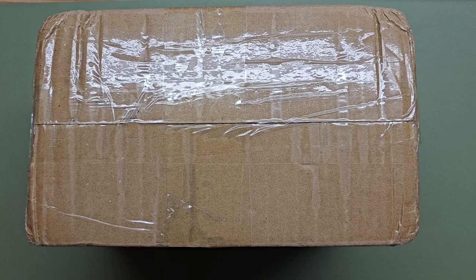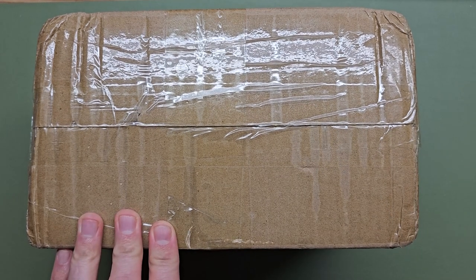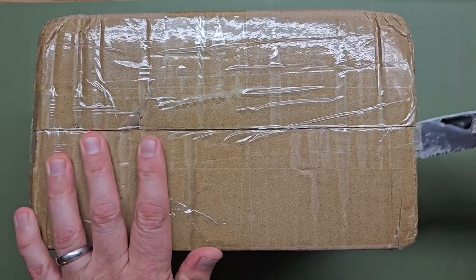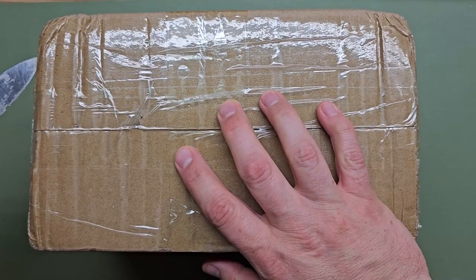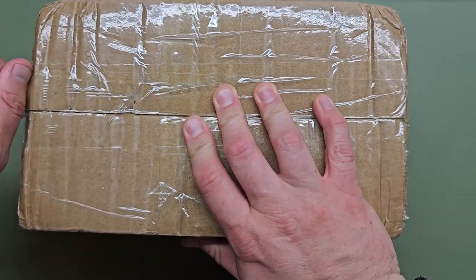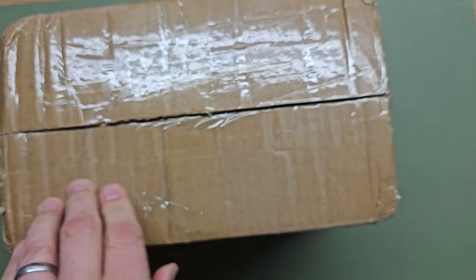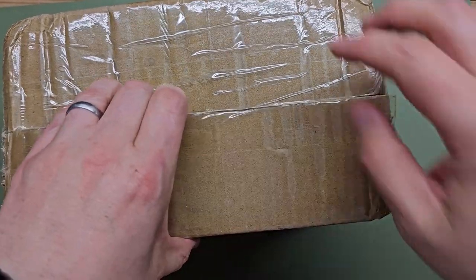We have another unexpected package. I thought it was Anbernic, but Anbernic doesn't deliver on Saturdays — they usually use FedEx, and this came with the regular mail. So either this is a true surprise, or Anbernic has changed their ways. We will find out shortly.